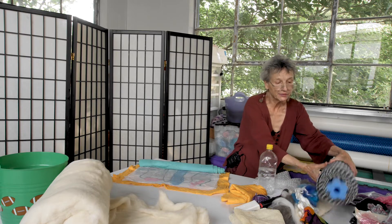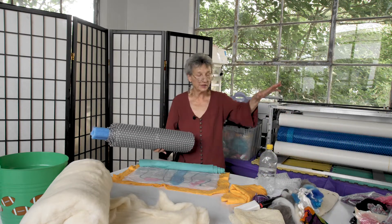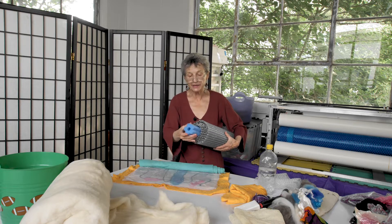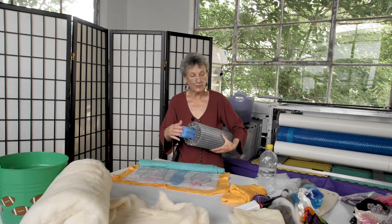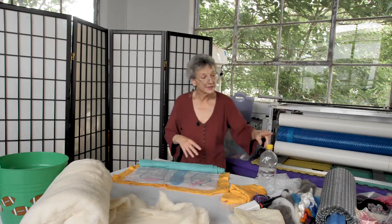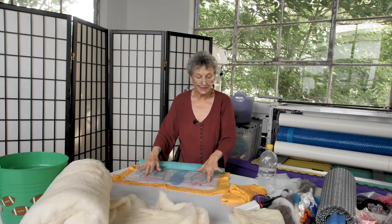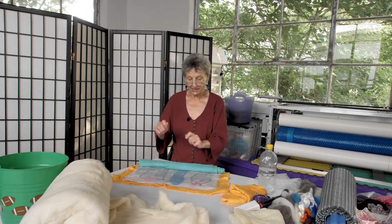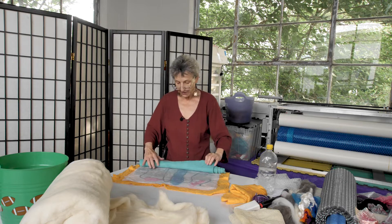I've also used solar pool cover cut to the length and width that I need. And in place of a rolled towel, a pool noodle works very well. If you're using anything else, you still want layers of plastic — it eases the process as you're lifting and checking and moving things about.